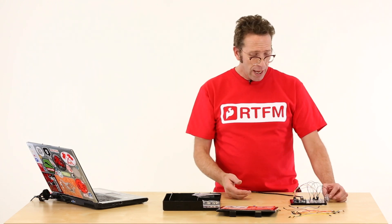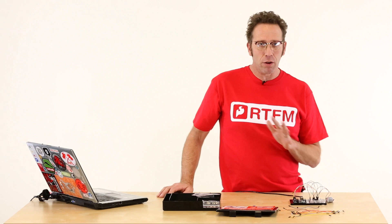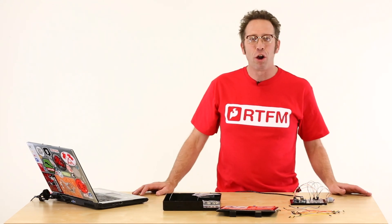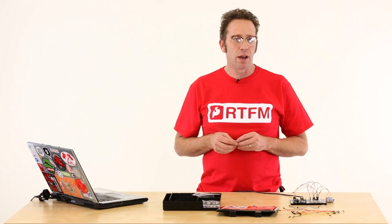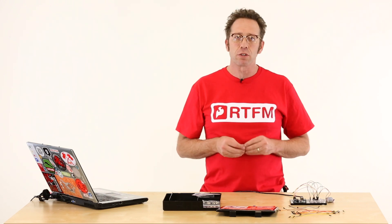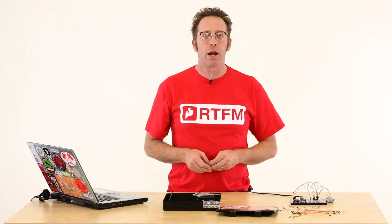This H-Bridge has the capability of driving two motors. You can get these chips for like a dollar from our website or competitors like Adafruit. In the next set of videos we're going to look at actually programming this stuff — taking sensors and integrating that sensor data into how we drive these motors and steer a robot. We'll see you next time on this series on basic robotics brought to you by SparkFun. Take it easy.